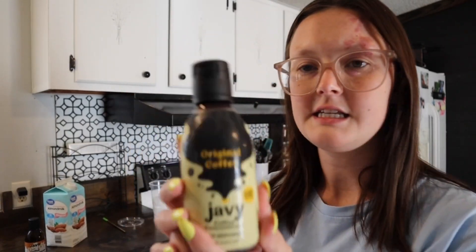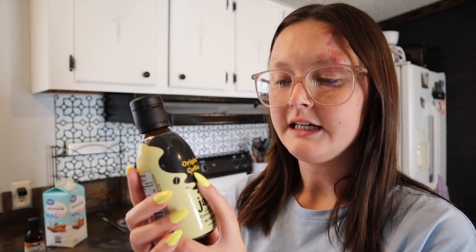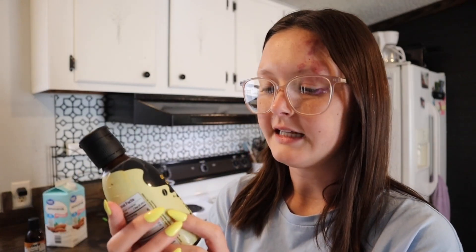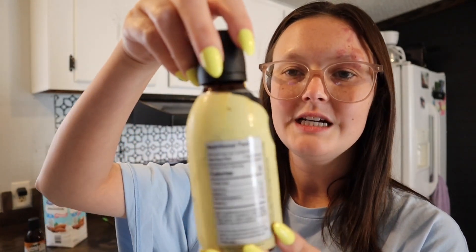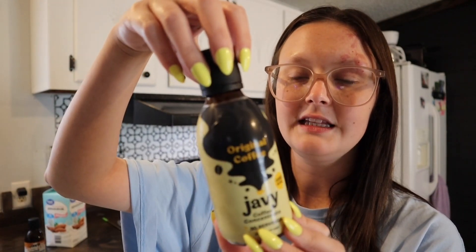This is actually just the original coffee, so it doesn't have any flavor to it — it's just the original coffee, the kind you just make out of the coffee pot, but in concentrate form. This is their new label; they actually went and redone the label, made it all new and improved.